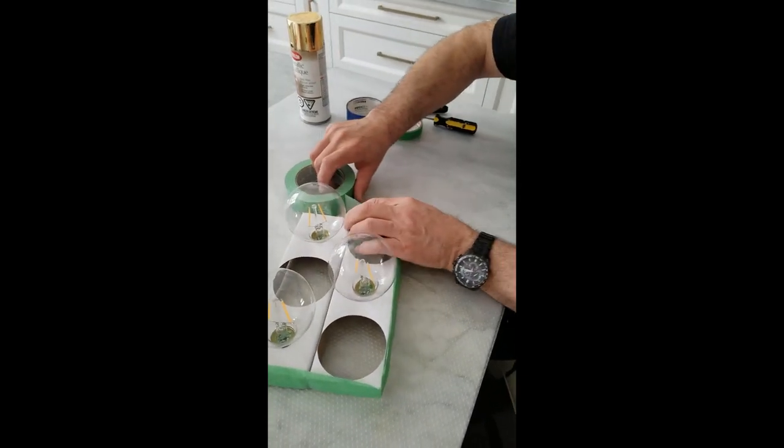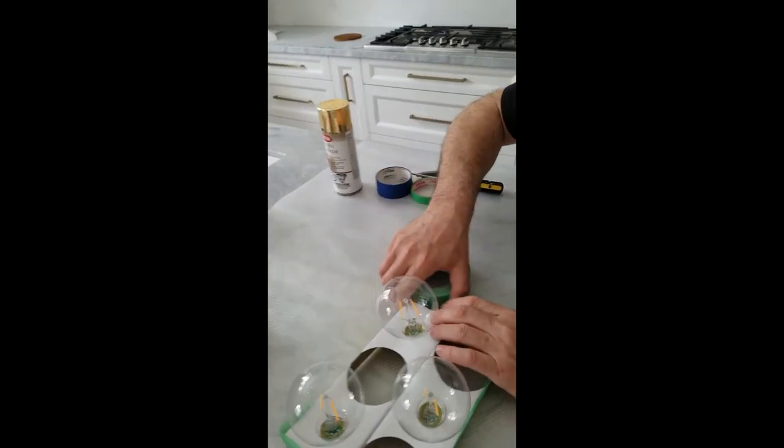What are you going to do? Paint the top. In what color? Gold!